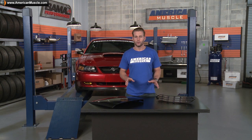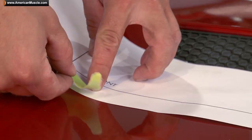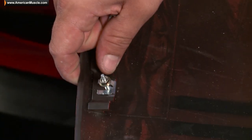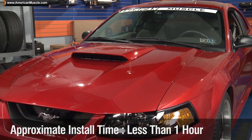Now, if you have a factory hood scoop installed on your ride already, you're in luck — you're not going to have to drill any holes whatsoever. On the other hand, if you don't have a factory hood scoop, then you will need to use the drilling template in order to get the hood scoop installed properly to your ride. Not a big deal, but as long as you take your time, follow the detailed instructions, and use that drilling template, you should be good to go. Either way, figure about an hour if you have to drill, maybe 30 minutes if you don't.